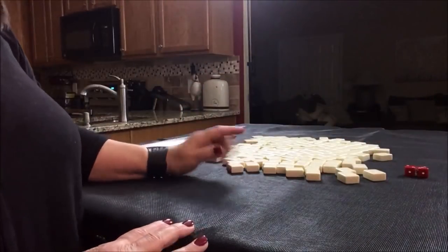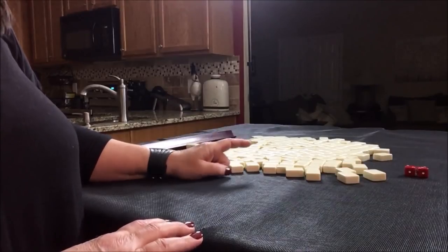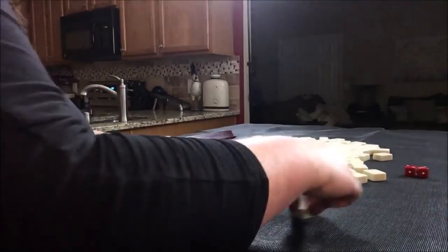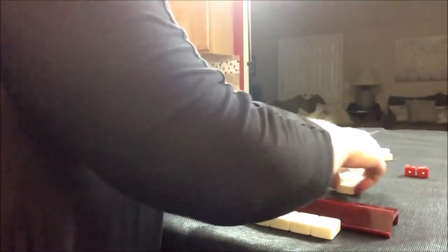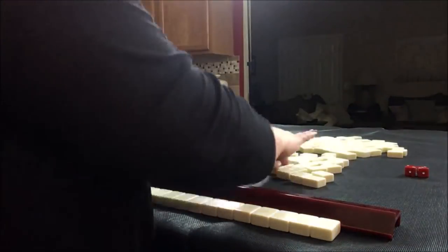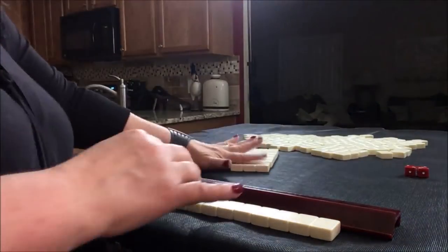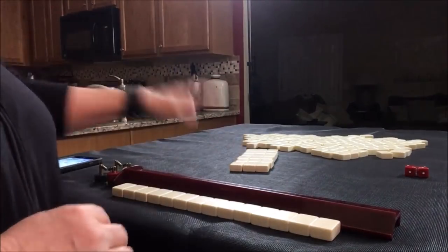I'll get 14 tiles and create a mock Charleston without jokers. Right across left, left across right — that's our mock Charleston. No jokers.